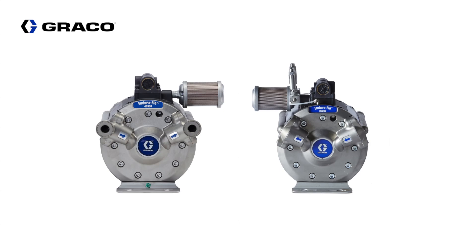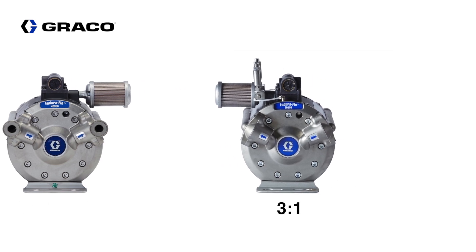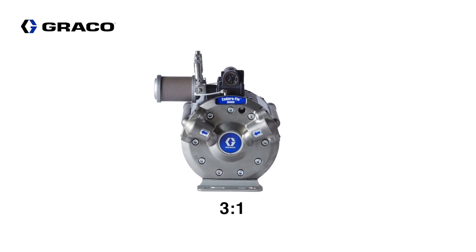The EnduraFlow pump is available in two ratio options: the 4 to 1 for customers who need extended pressures up to 400 psi, and a 3 to 1 option for customers who don't require that much pressure but want extended diaphragm life. This video will cover the 3 to 1 option.